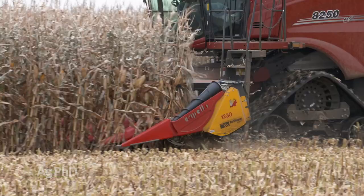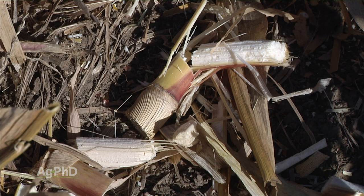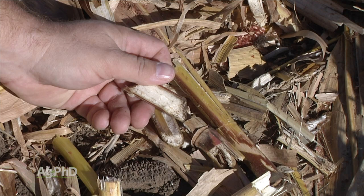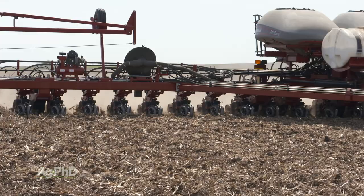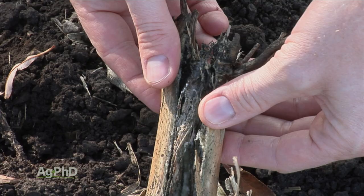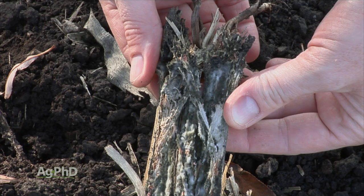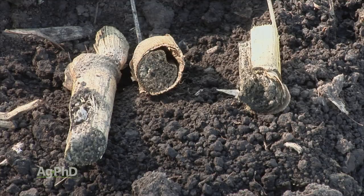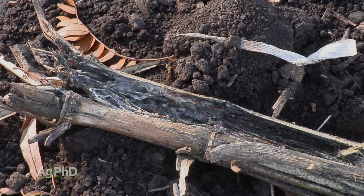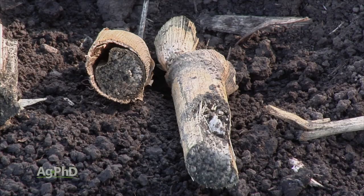Switching to the chopping corn head — Darren mentioned 6-inch pieces, but I look at a lot of tiny little pieces, very very small. The point is we want to open that stalk up, make it smaller, so if we do have any residue left in the spring we can push it out of the way. But the other thing is by opening it up, by splitting those stalks with the chopping corn head, we're able to break that residue down faster because bacteria can get in there much more quickly, and if you get even a tiny bit of soil touching that residue on the inside, you can't believe the speed at which it breaks down compared to if that stalk was still intact.